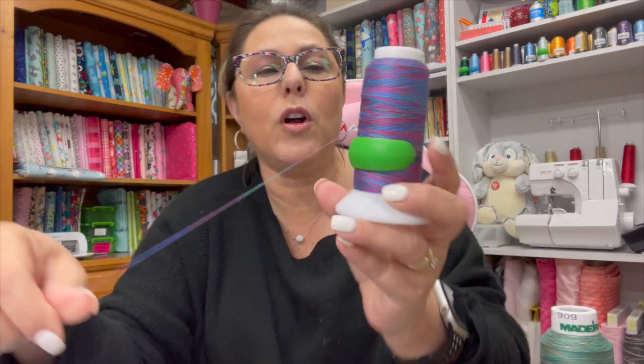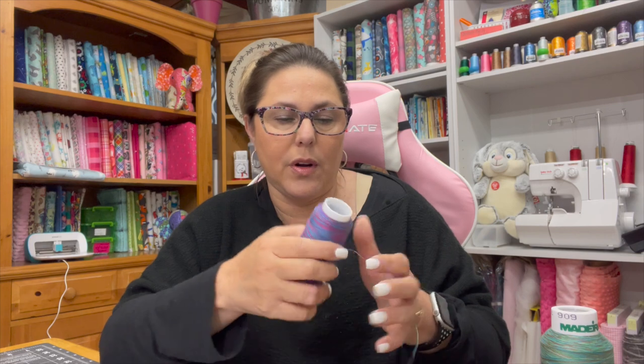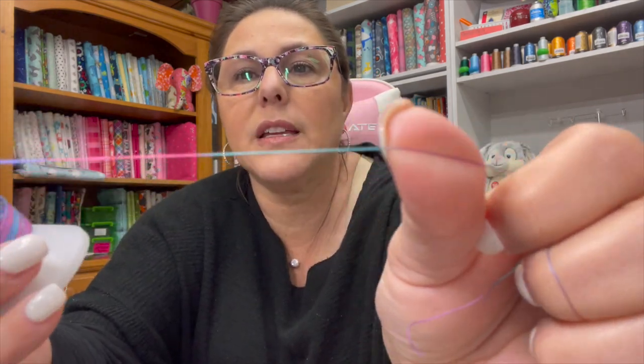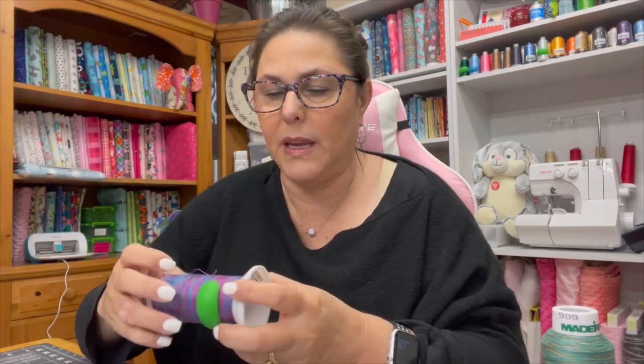The heavier the cotton count, the more linty it gets. So if you don't want a lot of lint in your sewing machine, you need to pay attention to what weight you're using. This 40 weight has quite a bit more visible fiber strands and is a little more linty than a 50 weight. This is a Finesse thread that I picked up at my local quilt store — just showing you the different fibers.